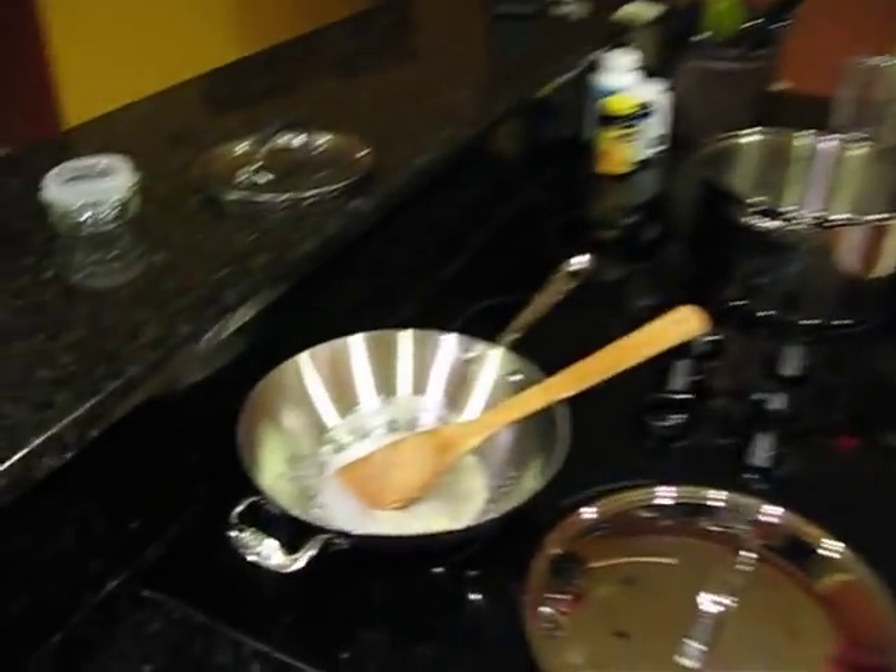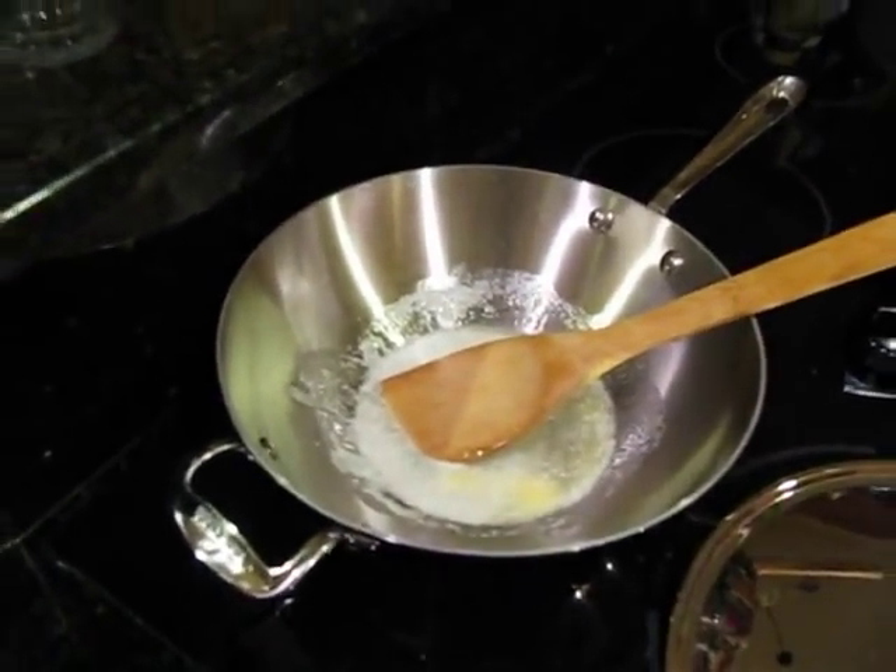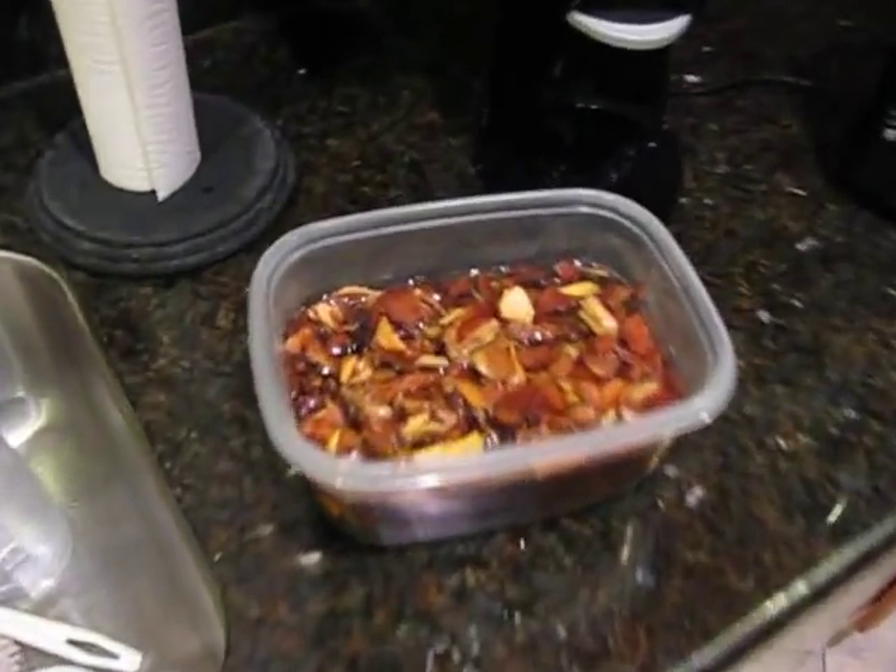We got some potatoes, and we got Oliver on the helm. What are you making Oliver? Little honey glazed carrots! Honey glazed carrots, baby. Is that butter? Yep. Nice, nice and sweet. Anyway, that's what we're doing.